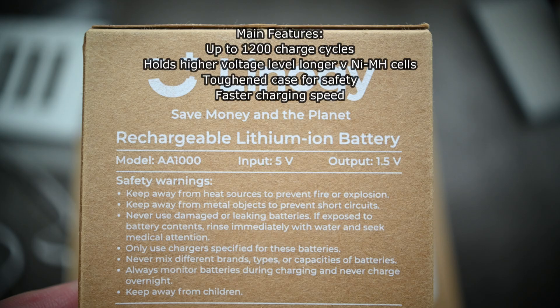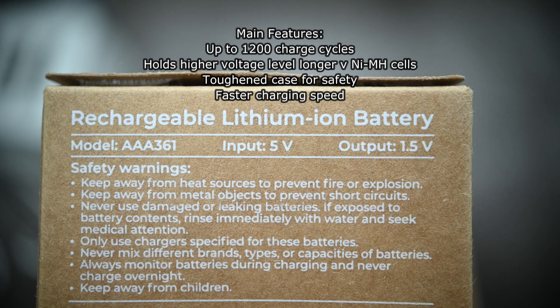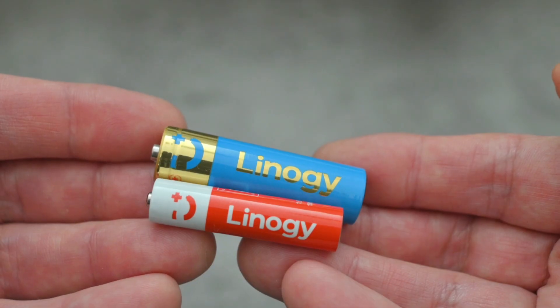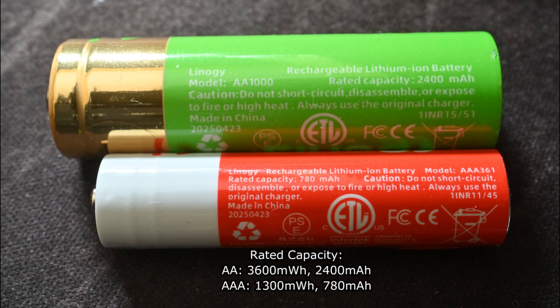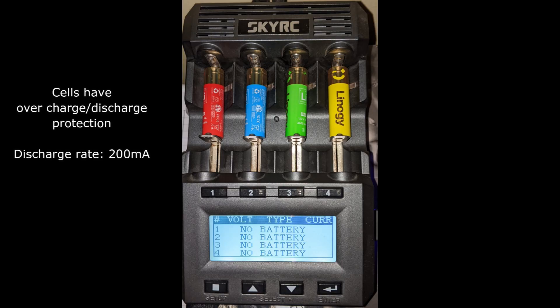Let's take a look at these lithium-ion batteries quickly. These batteries charge up to 1.5V and they hold that voltage much longer than a Nickel-Metal-Hydride, which typically sits around 1.2V for most of its discharge cycle. The company says they also have very strong casing. I'll put the link below so you can check out all the information, but we're going to do a quick capacity test with these batteries.